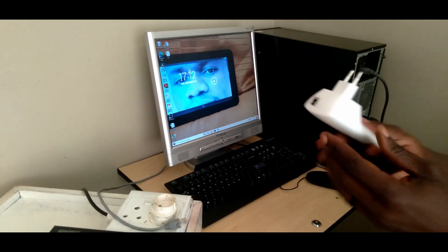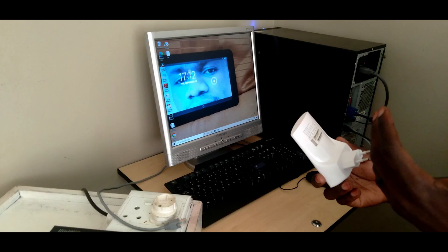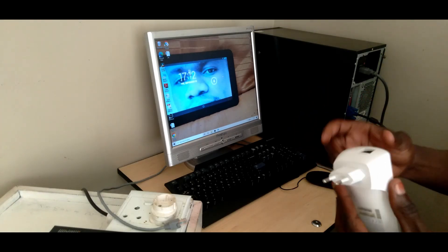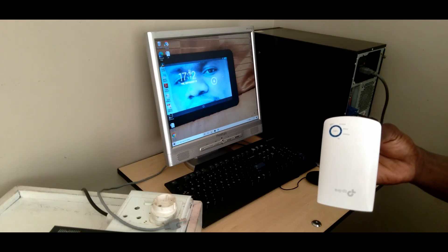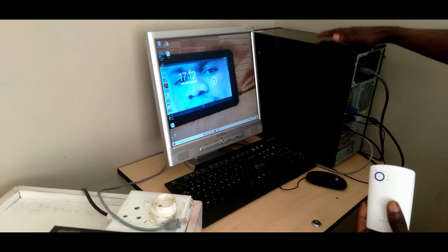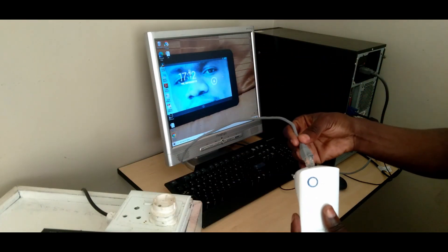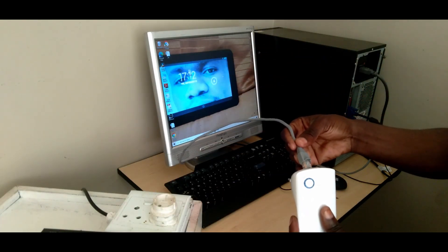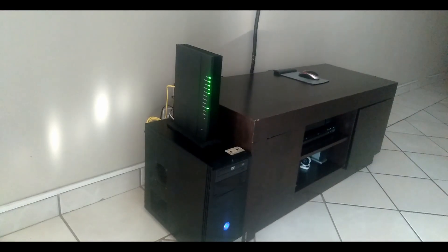To use your Wi-Fi range extender, you can either extend your Wi-Fi range to where you want to work, or use the extender to access Wi-Fi and plug it into your computer box. In this case, this computer box does not have a network card, so I don't have access to Wi-Fi — which means I'll need an Ethernet cable plugged into this extender.